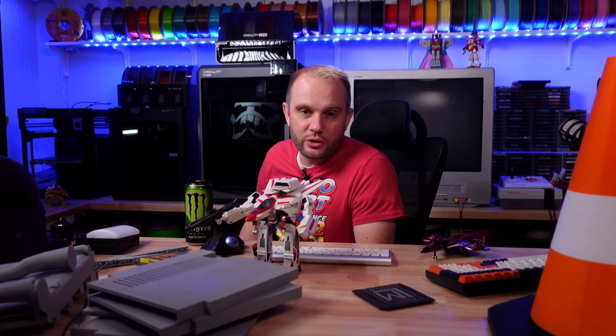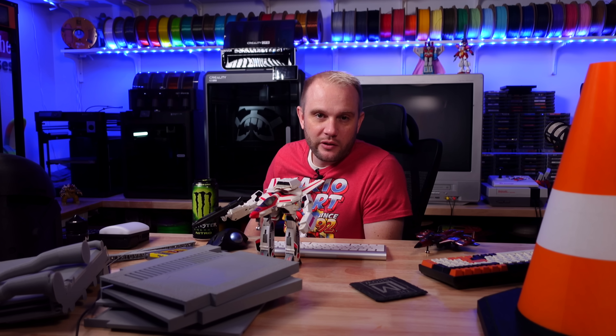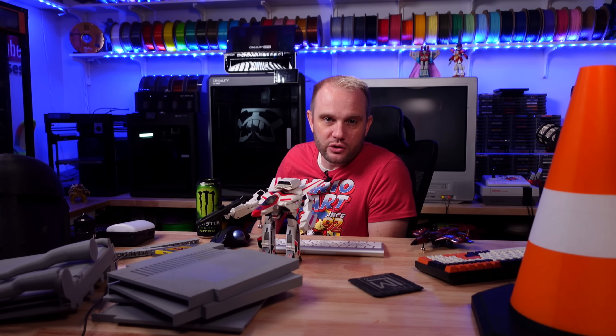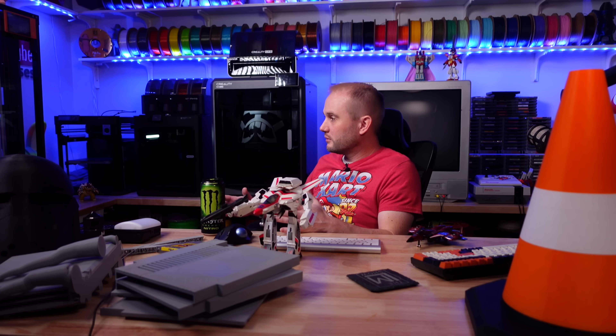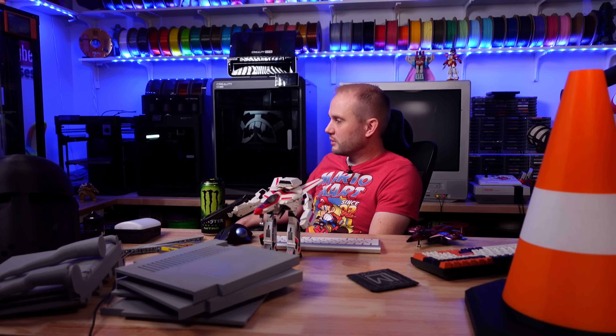Welcome into the studio for a little behind-the-scenes frustration. This was a frustrating weekend here in Studio A. Nothing went right. I just wanted to share that not everything's perfect when you're trying to film for 3D printing.